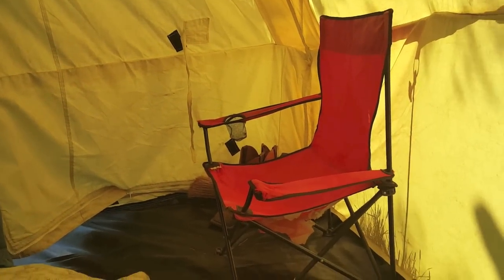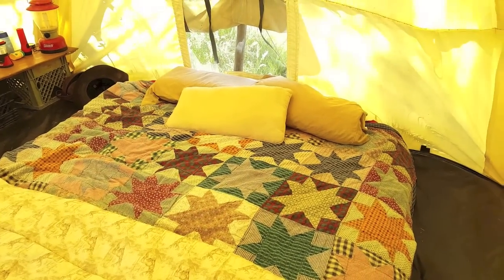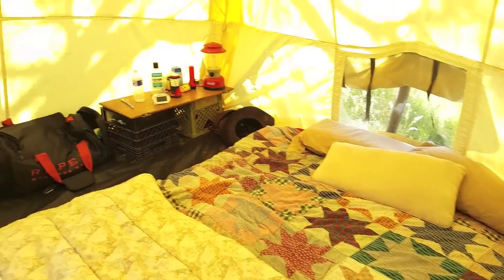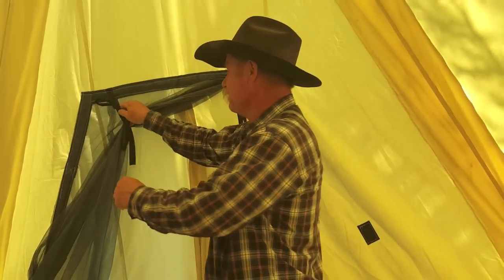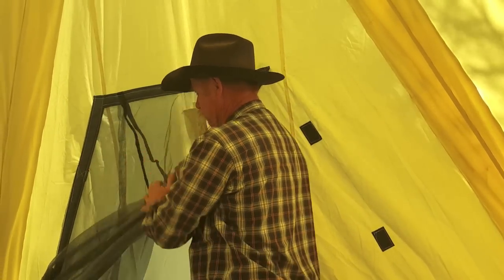Welcome to my house — this is a cowboy condominium. In the summertime it's got an air conditioner, in the winter it's got a heater. Best thing in the world. You can see what these two-foot walls give you — so much more room.